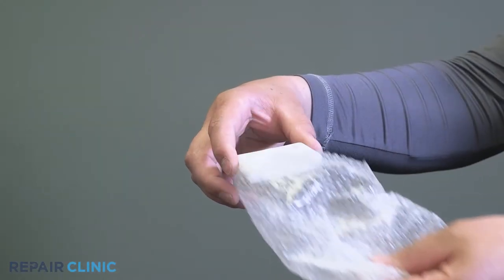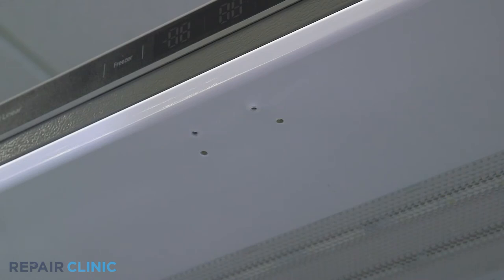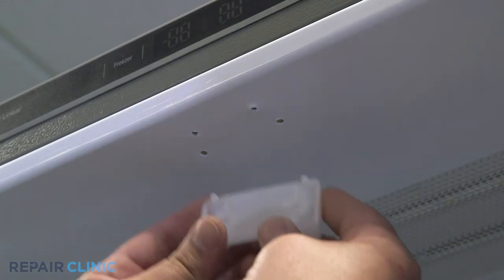Remove the new doorstop from the packaging. Insert the two pegs and push up, then screw in the two screws to secure the doorstop.